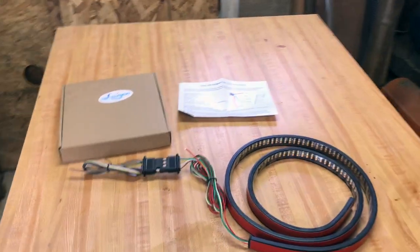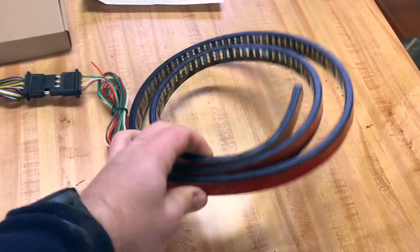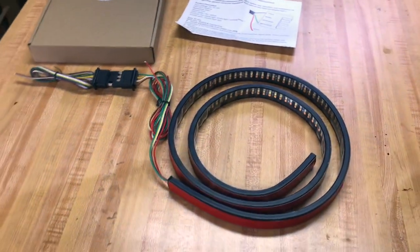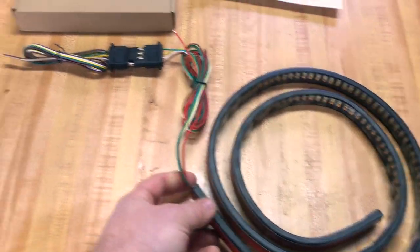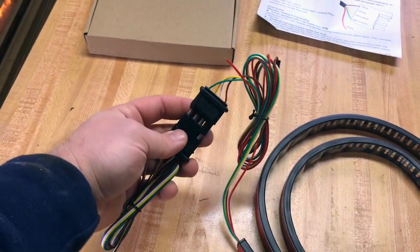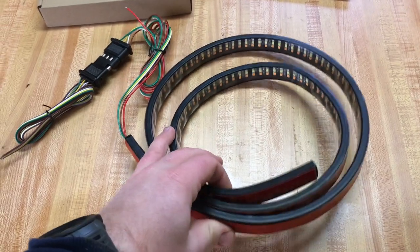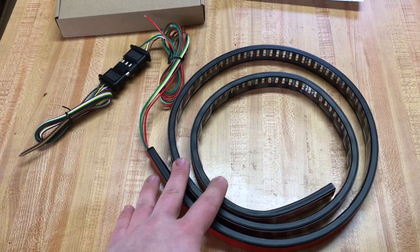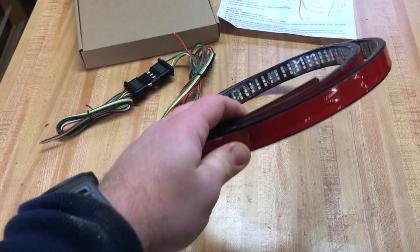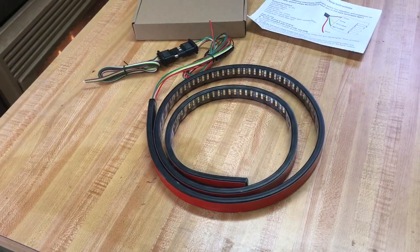Hey guys, Tom here, bringing you a quick video on a pretty common accessory people add to their pickup trucks. I just ordered this from Mitch Tuning off Amazon — it's a tailgate brake light strip. You can plug it right into your trailer pin wiring harness or hardwire it in. It has a turn signal, a running red light when your lights are on, and reverse too — it lights up white when you're driving backwards.